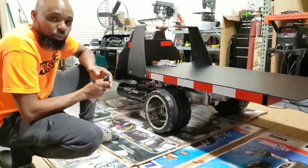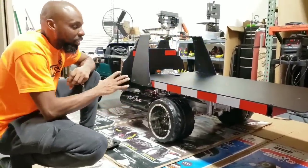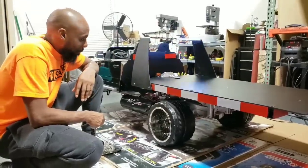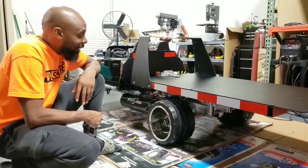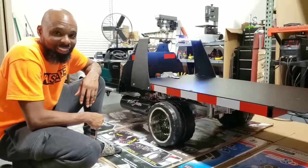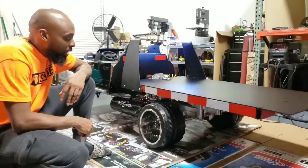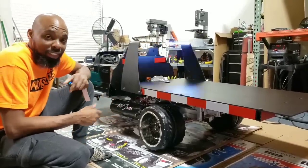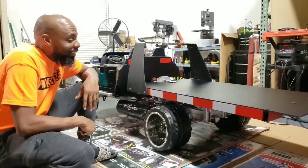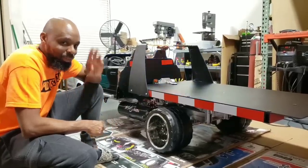That pretty much covers all the features of this truck. It has a lot of cool features and a lot of work went into it, so this video is relatively short but I thought I'd share it with you guys. Hopefully you like it — go ahead and comment, give me a thumbs up. Thank you for joining me and taking the time to watch this video. Don't forget to hit that like button, hit that subscribe button, show some support. I really don't have much time to do these videos, but I do it for you. Thank you and have a good one.